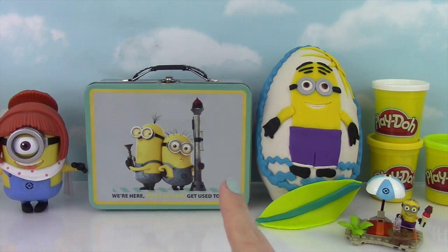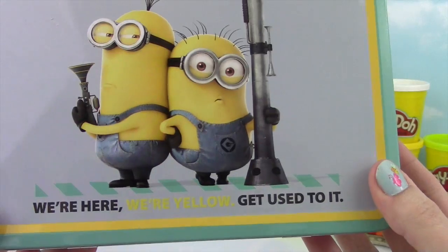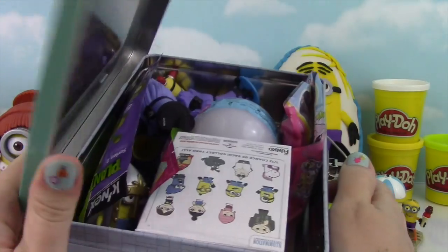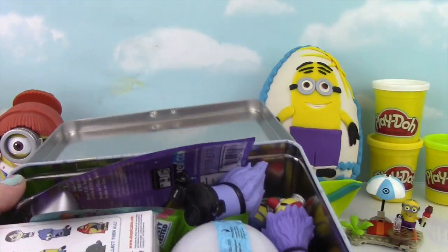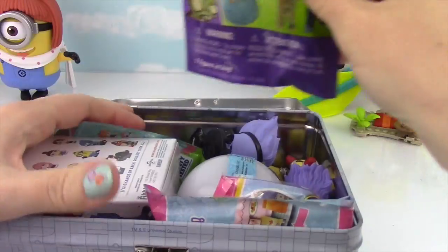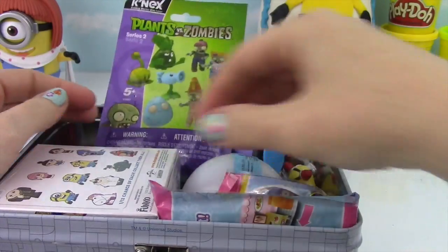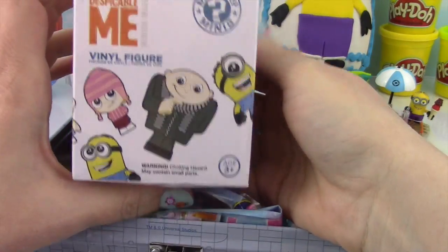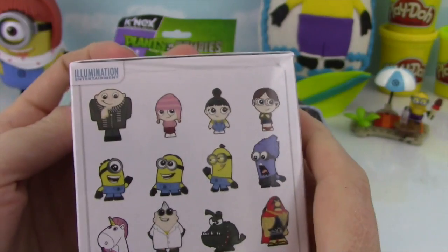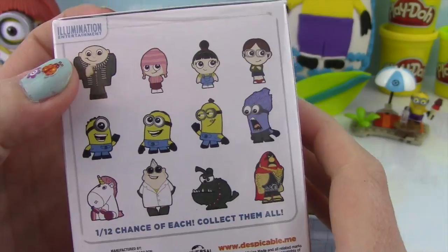How about we see what's inside of the lunchbox! Check out the Minions — we're here, we're yellow, get used to it! They're on the back too! Oh my goodness, all kinds of stuff! We have Plants vs Zombies, La La Loopsie, a ton of little figures inside! Why don't we start with this Despicable Me Funko Mystery Mini Vinyl Figure? Here are all the ones you can collect — we've gotten Purple Minion and El Macho before! Let's see what we get this time!